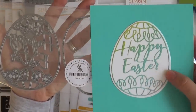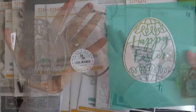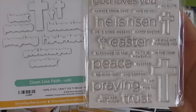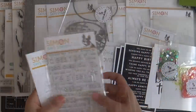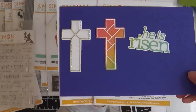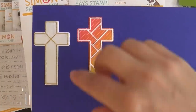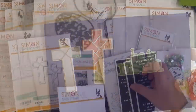We have the Fabergé egg die set, which comes with two dies — one is the large basic Easter egg shape and one is the detailed Fabergé overlay. We also have some new Kathy Zielski products. The first is called Clean Line Faith — I love Kathy's clean style and this is perfect for Easter, with a coordinating die set. We also have CZ Design He Is Risen and inlaid crosses. You can layer the word die on the backer and layer the detailed crosses on those solid backer crosses, so there are lots of different options.